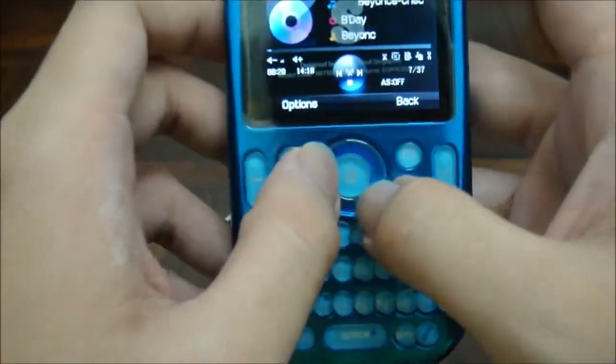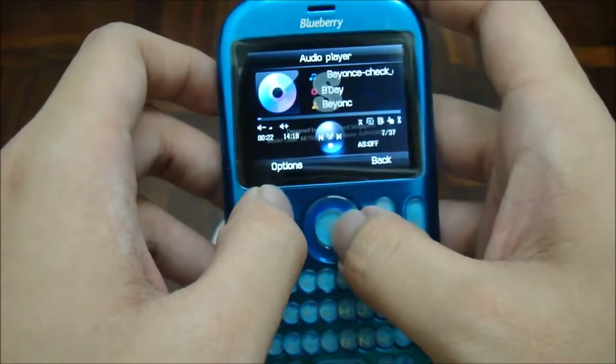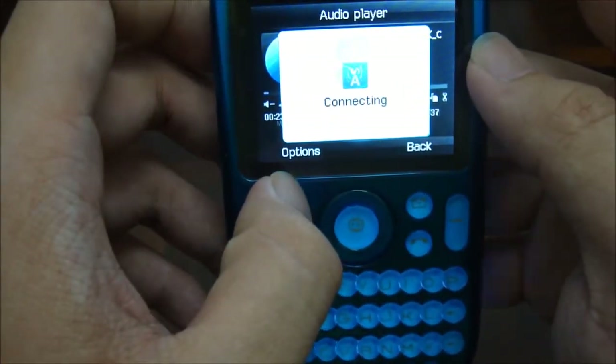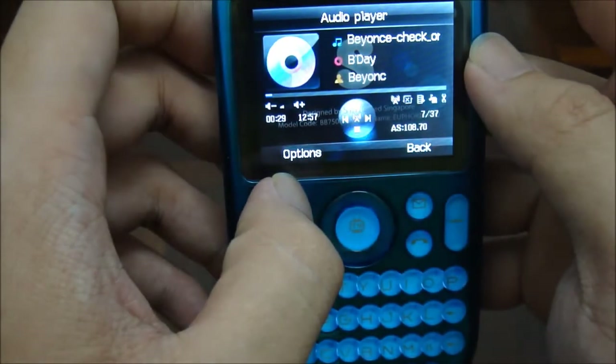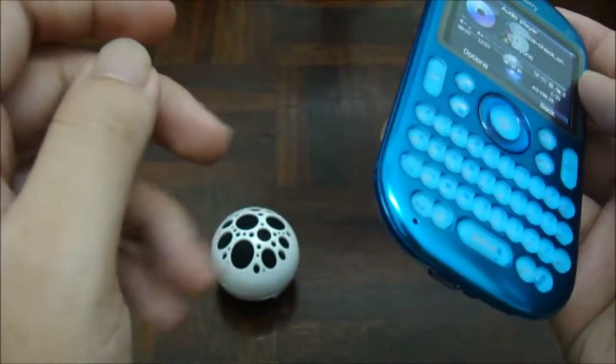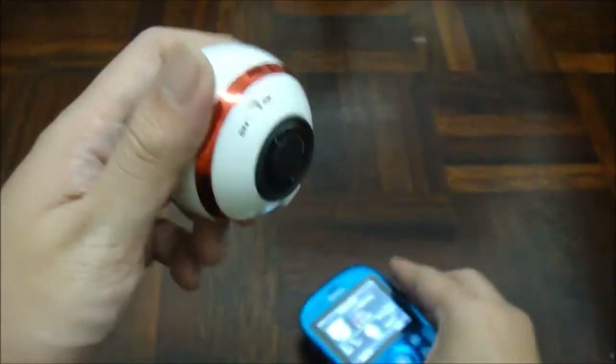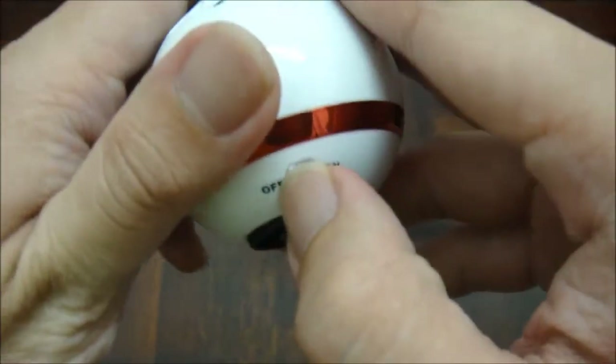To connect to the speaker, press the button at the center to try to connect. All you have to do is turn it on.